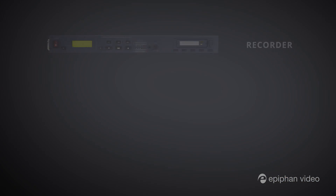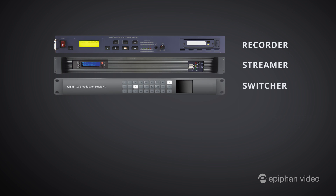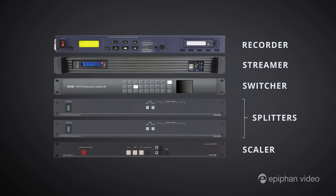In a typical video production setup you'll likely see quite a bit of AV gear — a recorder, a streaming box, a switcher, a bunch of splitters, maybe a scaler, and the list goes on.